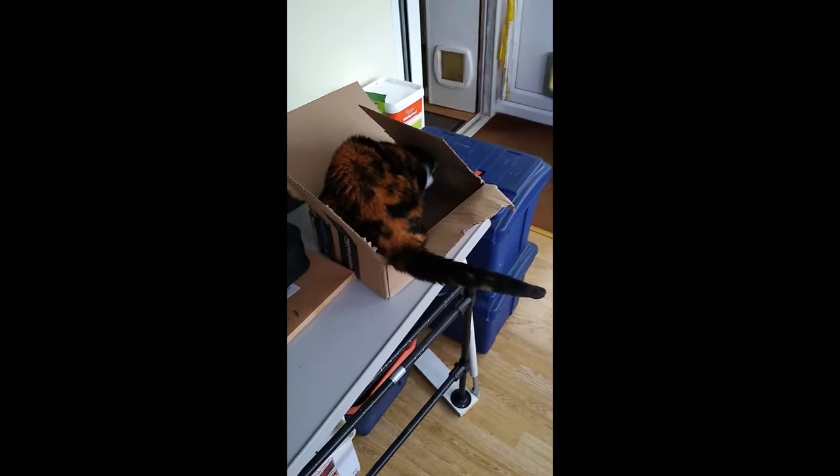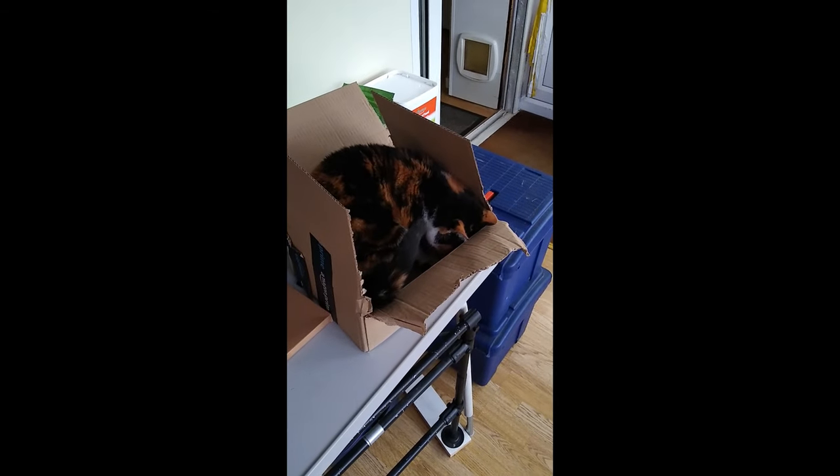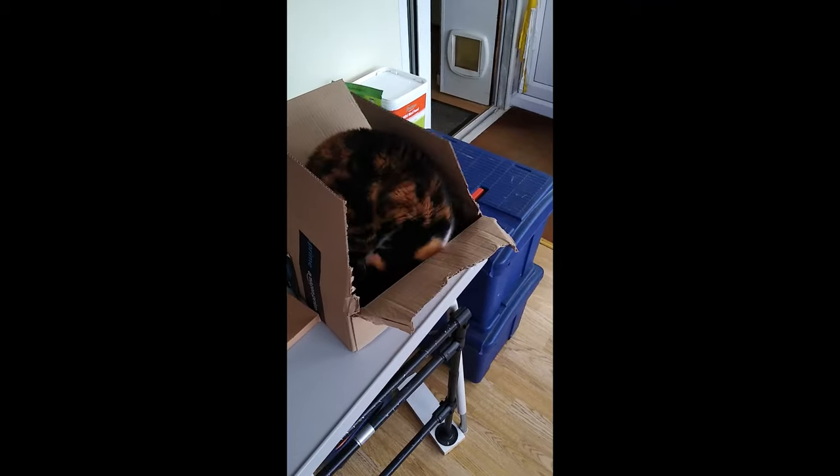I think a few more scratches, maybe a few cat treats here and there, and I think Poppy has found a new bed - well, at least for the next 10 minutes.